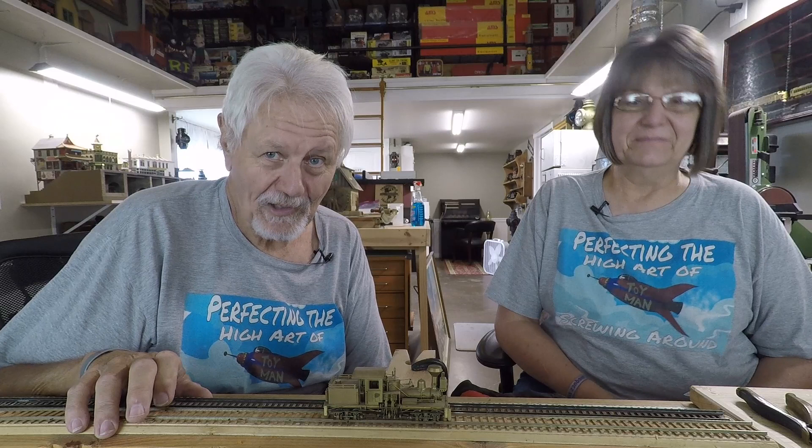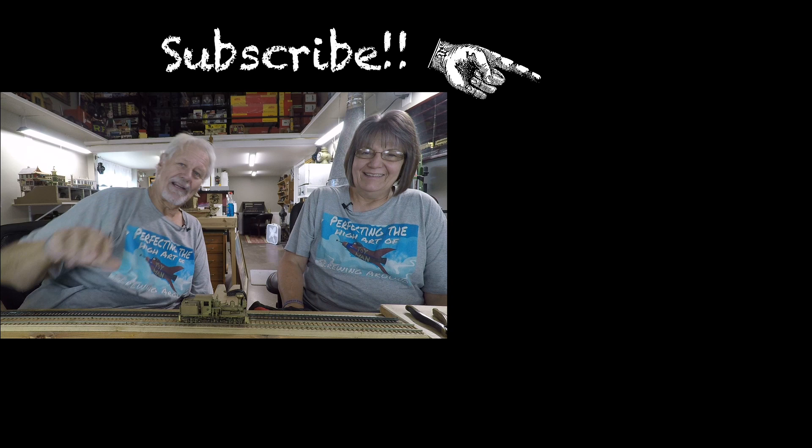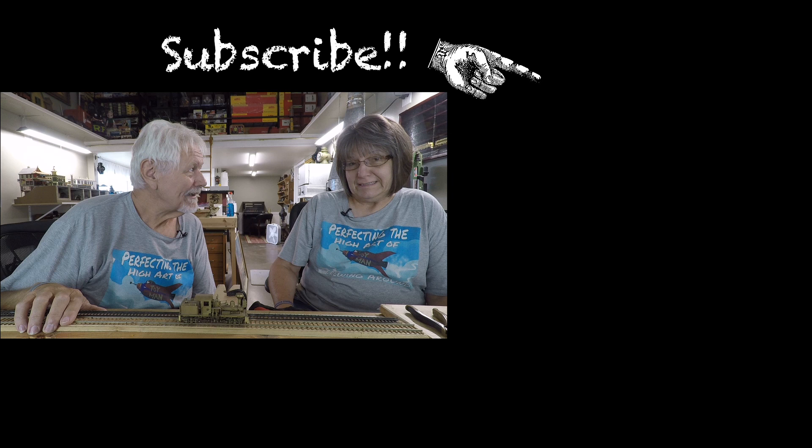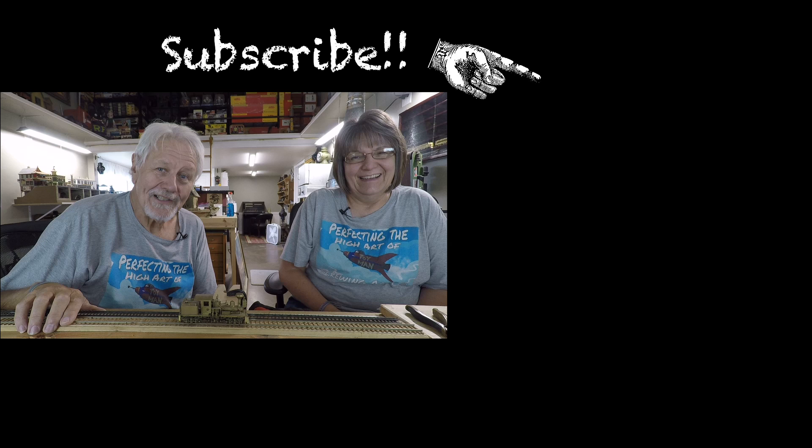If you haven't been over to the channel, please pop over, and if you're not a subscriber, please subscribe and set your notification bell. To get to the channel, click the blue button right there - though it looks like the squirrel got away with the blue button! He's nuts. We hope you didn't find this video boring, and we will see you again on Sunday because we're going to be doing some driving around. See you then!